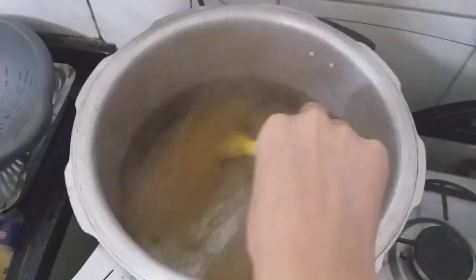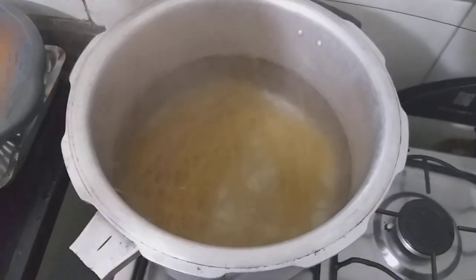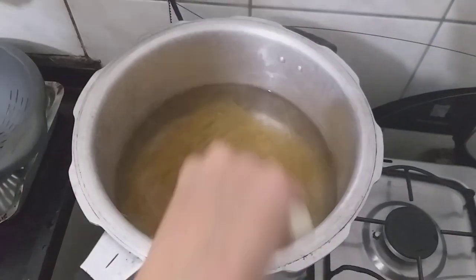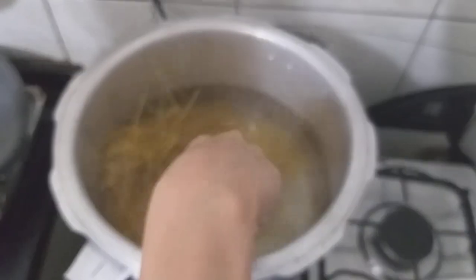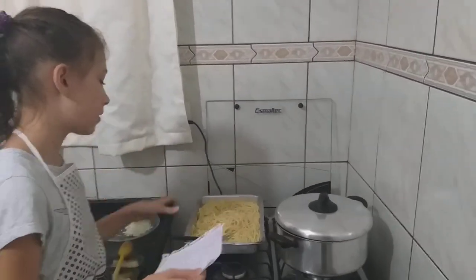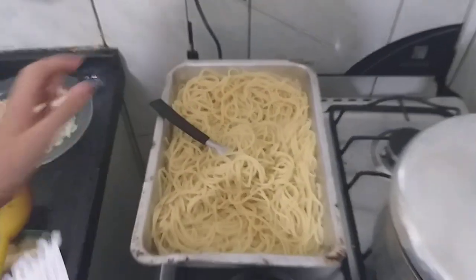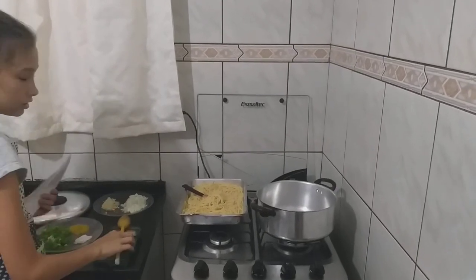I'm going to mix a little. Now our pasta will cook for 5 to 10 minutes. Our pasta is cooking and is at the correct point.